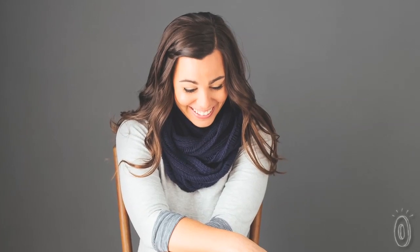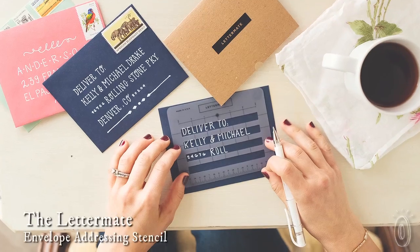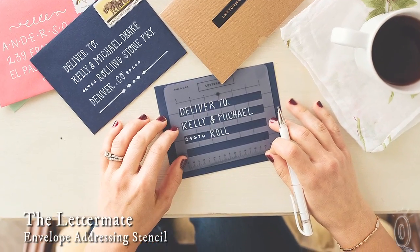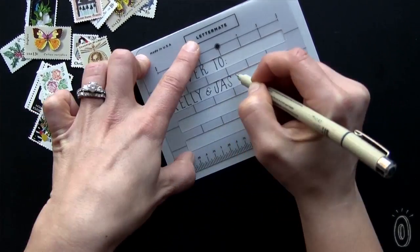Kimberly Wilson is a stationery designer in California whose clients kept asking her how to duplicate her incredible handwritten envelopes. She came up with the Lettermate, a clear stencil that's made in the USA and helps those of us who have trouble writing in a straight line.